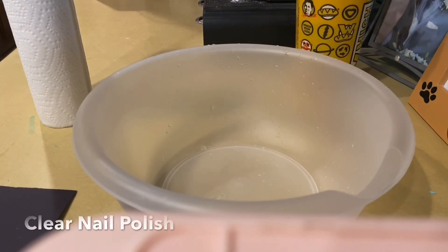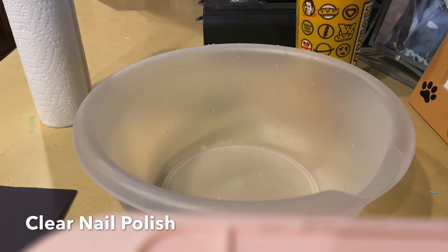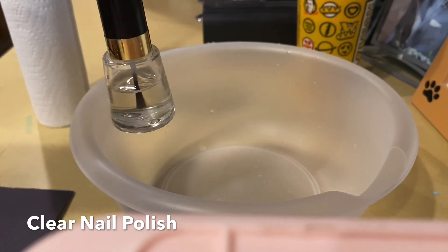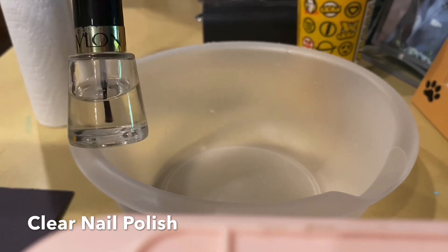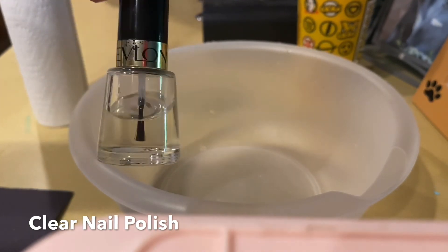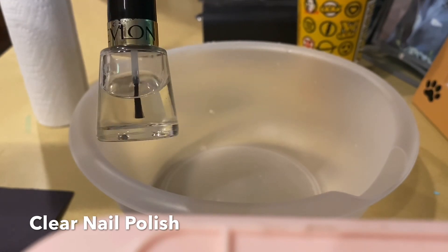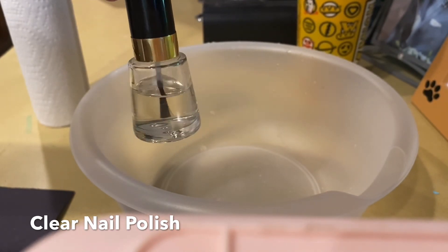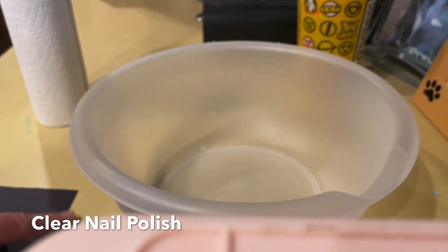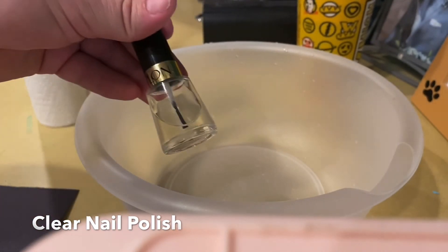The last and most important thing you're going to need for this experiment is some clear nail polish. This is the part you might need help with — maybe a sibling, your parents, or even yourself already has this. If not, it's really simple to go get some. This is what you're going to need to make all the colors pop on that black construction paper.